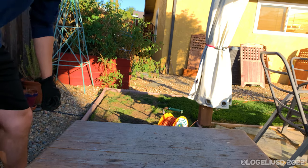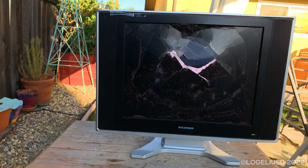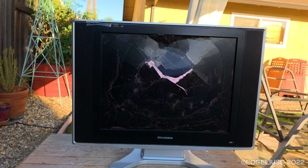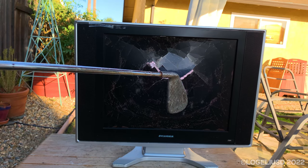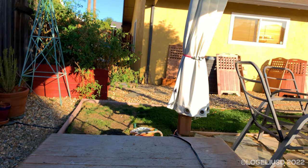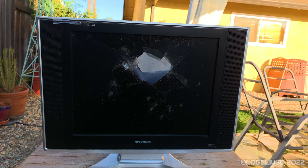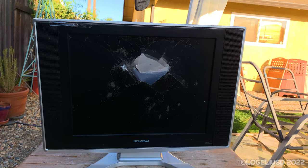What happened? Now the speakers are going. Come on. Why aren't you working? Now unplugged. Now the power button doesn't work. Can't believe that after a few bumps it's just instantly dead.